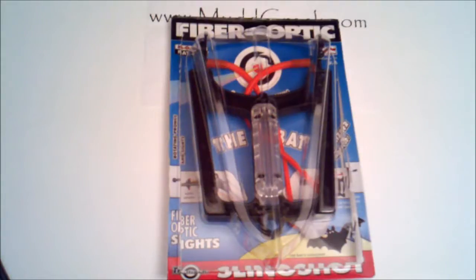Everybody, Travis from mudcreek.com. Tonight we are reviewing the Bat slingshot — it's the Bat 007 by True Mark. Of all slingshots I've ever seen, this is probably the funkiest one out there, but it's got a neat purpose and it's pretty unique in its own right.